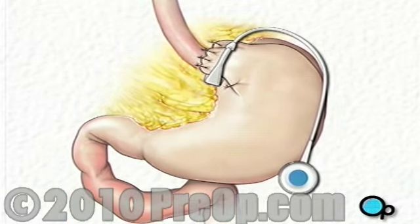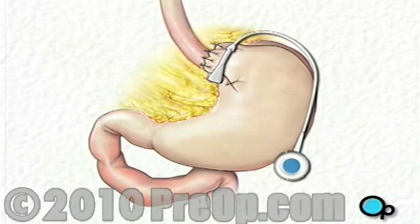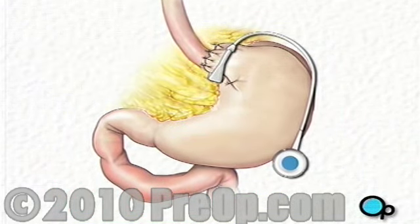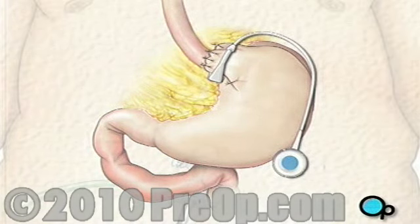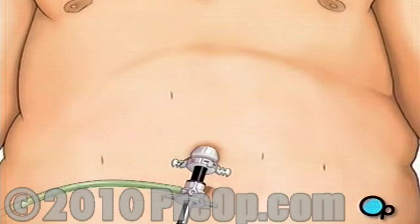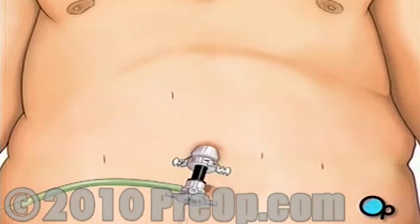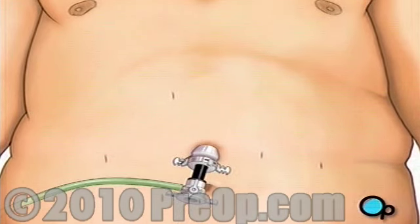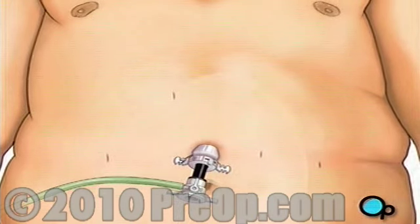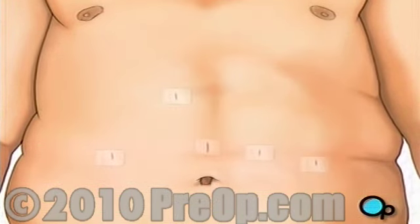This valve will allow your doctor to adjust the tightness of the band and control the size of the opening into your stomach. When the team is satisfied that the band is properly functioning, they will withdraw all surgical instruments and close the incision with sutures or staples. Finally, a sterile dressing is applied.